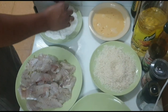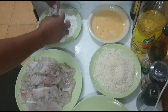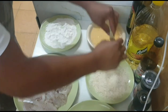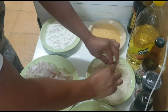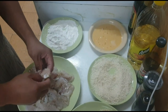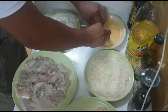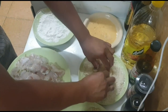So, kuha po tayong isda, then i-roll po natin sa white flour, then saka natin isunod na i-roll sa beaten egg para po kumapit yung breadcrumbs, then saka natin i-roll sa breadcrumbs. Laging po natin sya sa malinis na plato. Same procedure lang din po ang gagawin natin — roll po natin, then sunod po sa egg, then sa breadcrumbs ulit. Kailangan po bago po natin gawin ito, kailangan po malinis ang ating kamay.